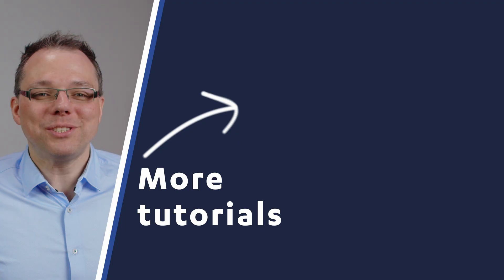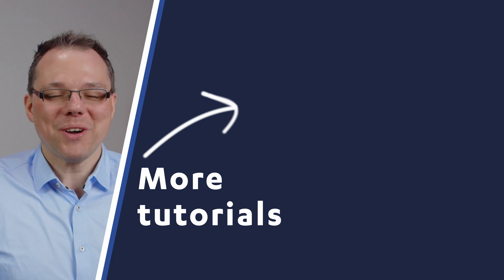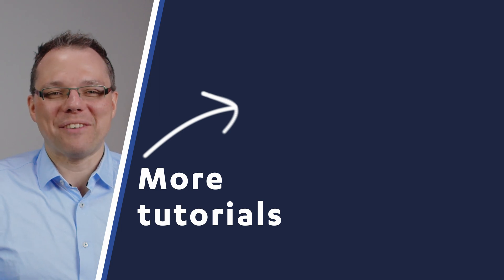That's everything I wanted to show you today. Thanks for watching and have a great day.